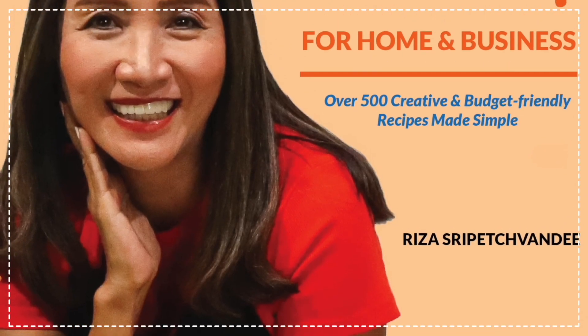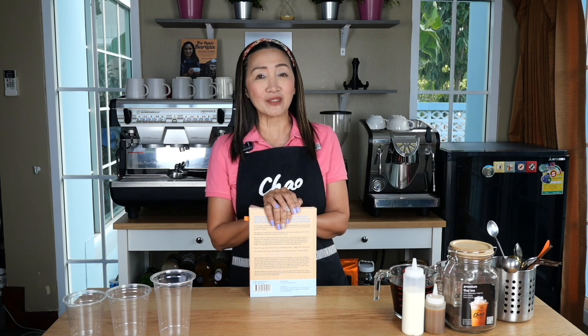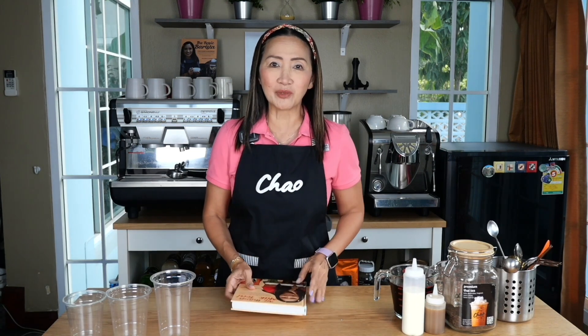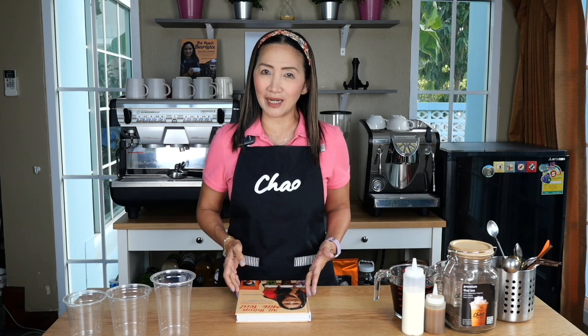For today's recipe it is going to be a variation to the classic Thai milk tea that is already in my book, All Things Milk Tea. Thai milk tea is perfect on its own, but you can always make it better or taste a little bit more different. Today I am going to show you Thai milk tea using salted caramel sauce, also making it a macchiato style — I'm going to call it Salted Caramel Thai Milk Tea Macchiato.